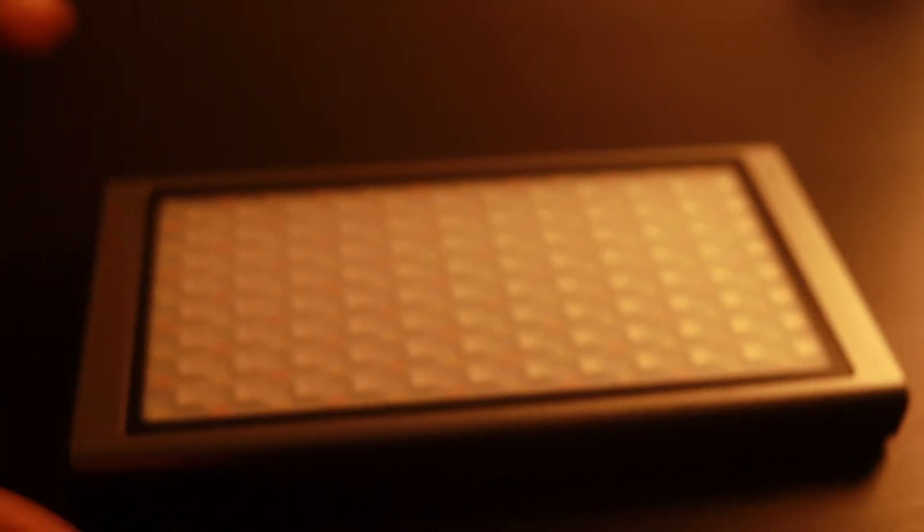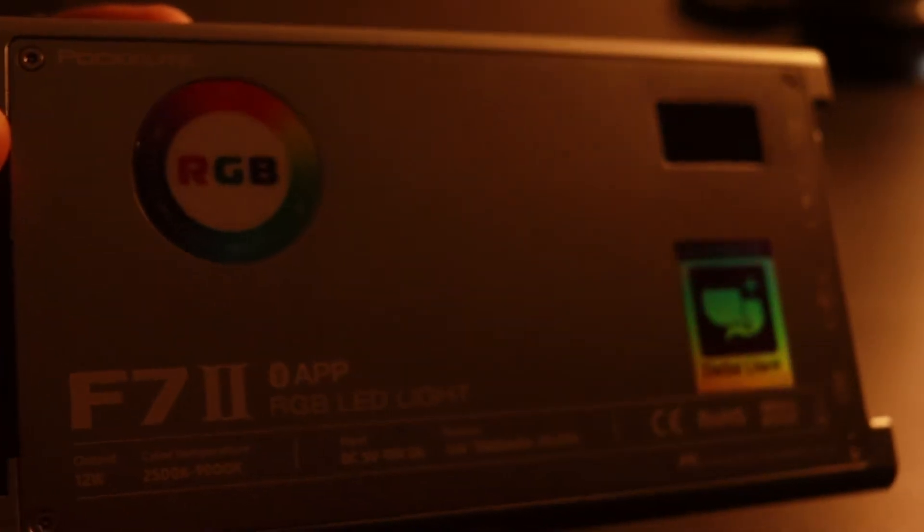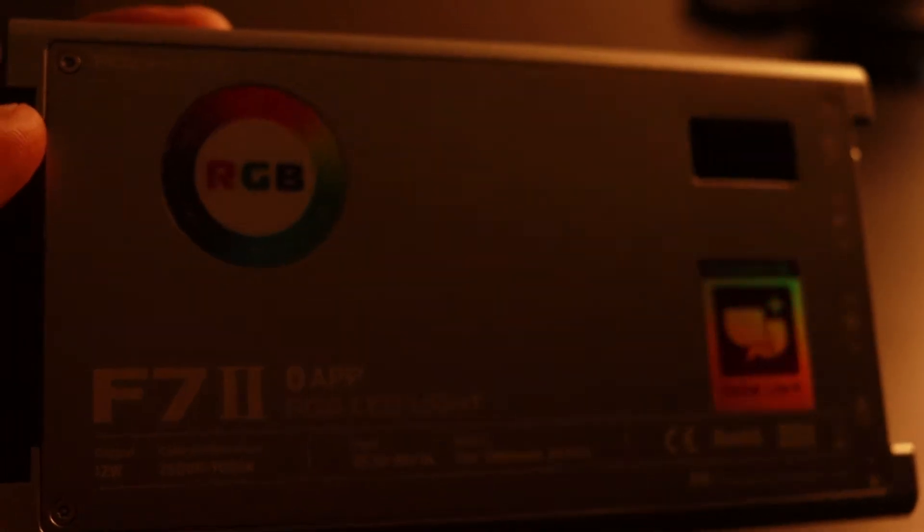Moving right along, we go into our fill light. This light is going to help me fill in the shadowy parts of my face on the other side. For this, I'm going to use my Falcon F7 II. I absolutely love this light, and I will leave a link to it in the description below. Treat yourself this Christmas and grab one.